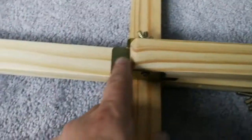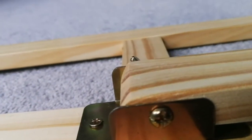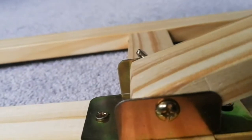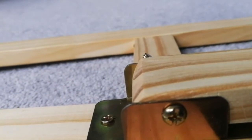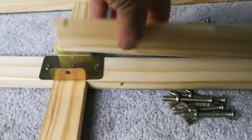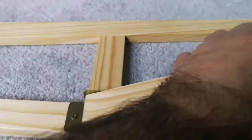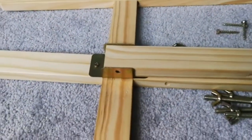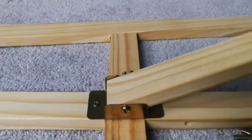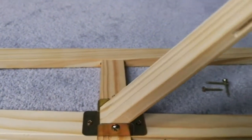I noticed a mistake — this side should be underneath, so the movement is very limited right now. If I put it the other way the movement will be more and I can go to a higher angle. Let me unscrew it and do it the other way. This angle now makes it more flexible. Done — it can go to a really high angle, almost 70 degrees. That's good.